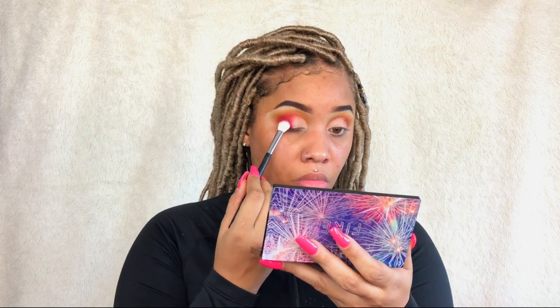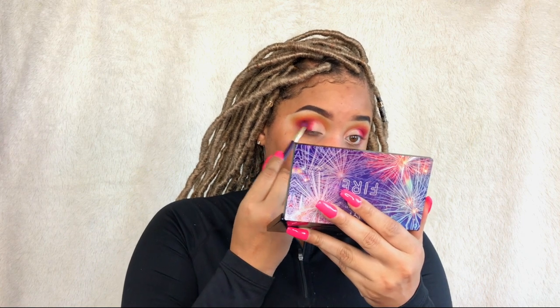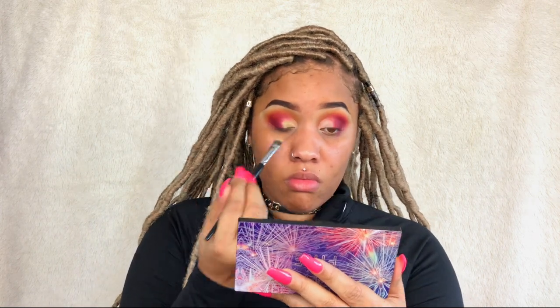I'm going back in with some of the burgundy shade because I want it to be a little darker in that outer corner. I was able to do this and still get that nice deep red — it looks great. I love it.